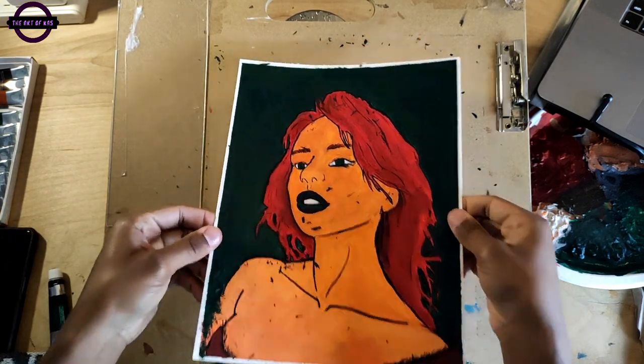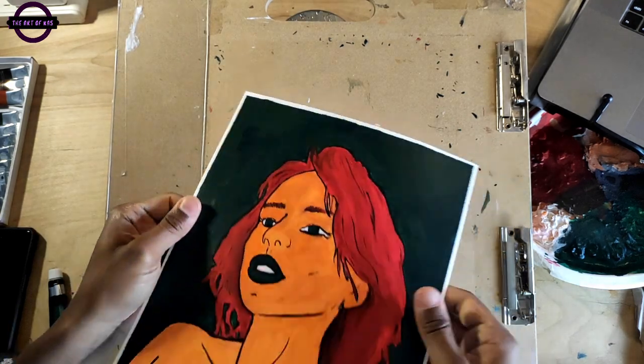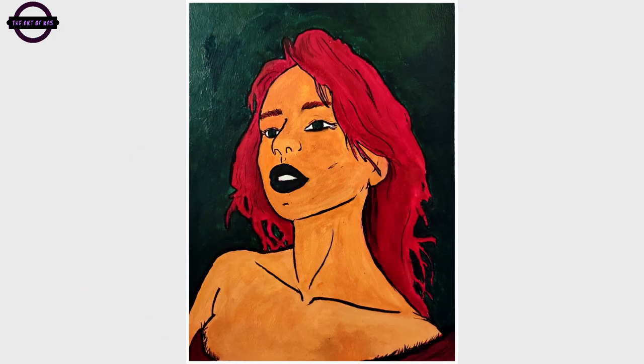Yeah, I hope you liked that — that was satisfying. But here we are, here's the finished piece. I actually liked how everything came out, and I also like the frame that I added after the fact. Pretty fun.